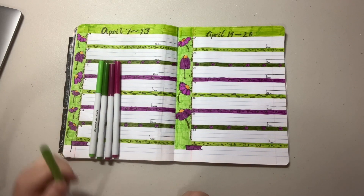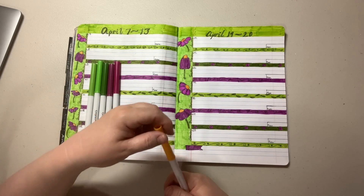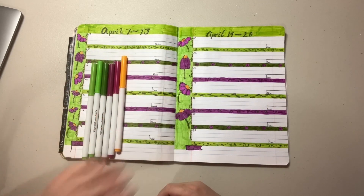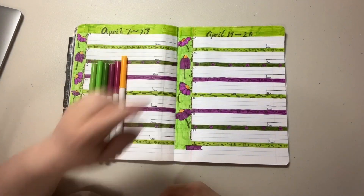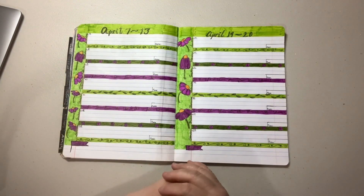I probably could have left one out and just gone with four, because this top piece is one color and the side is another. I could not decide between these two so I used them both, and I did use this one but just for the centers of my flowers — so that's what this is looking like.